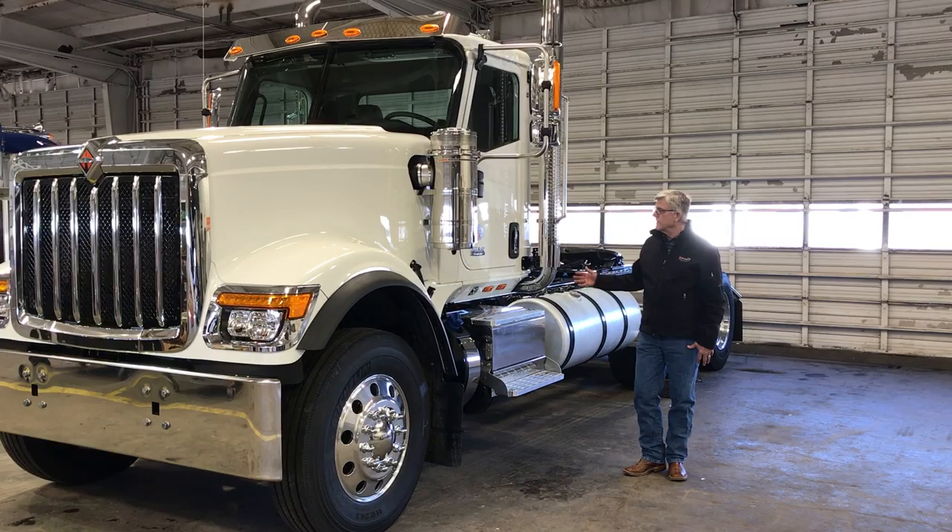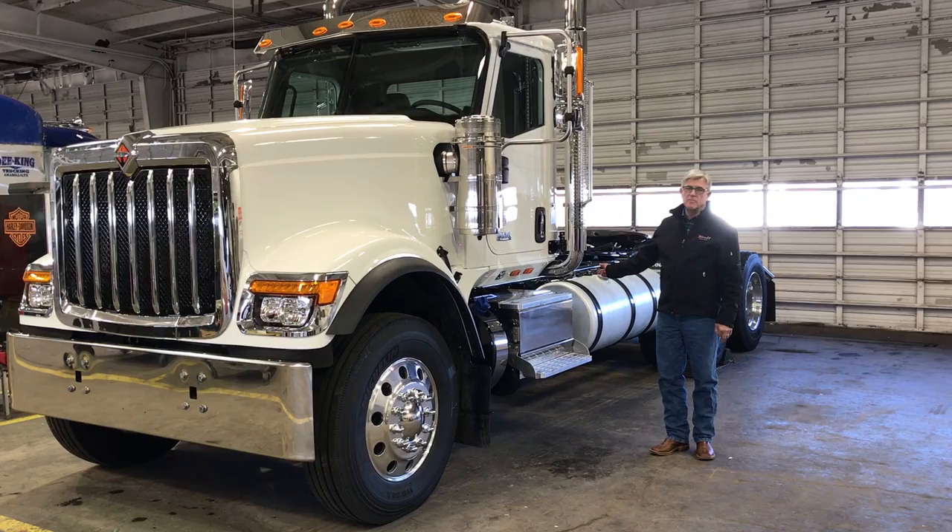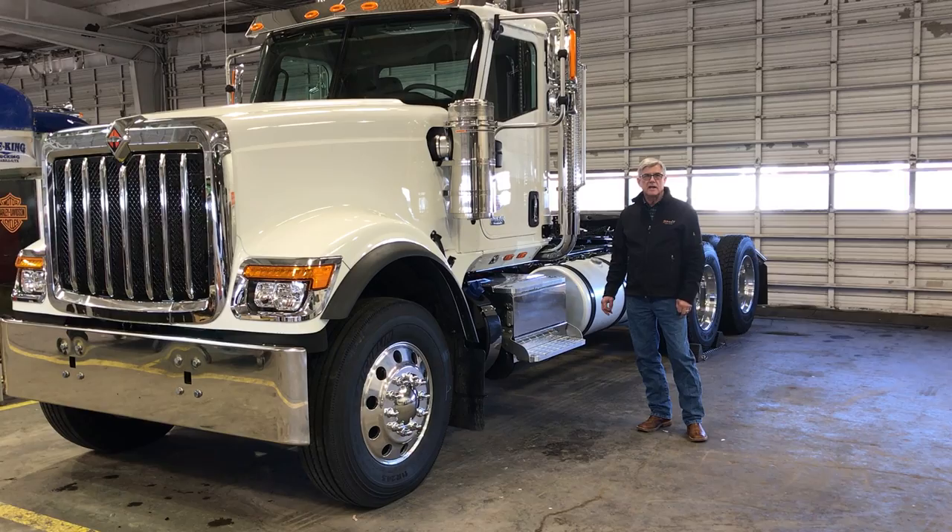We have an all-aluminum cab. The seams are riveted and bonded for strength and light weight. It also has a new air cab suspension for stability and comfort and driver retention.